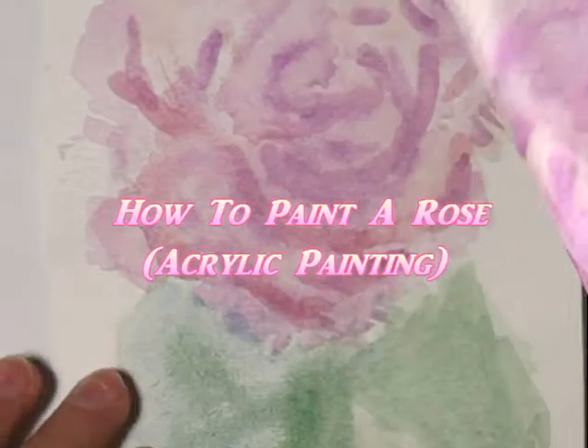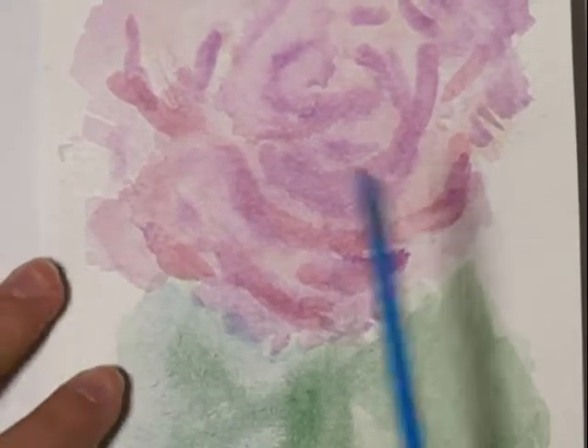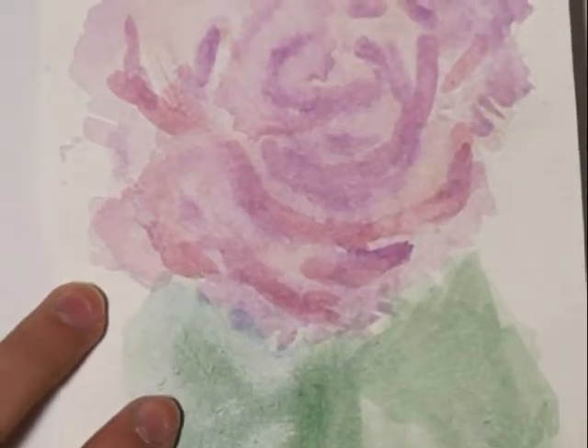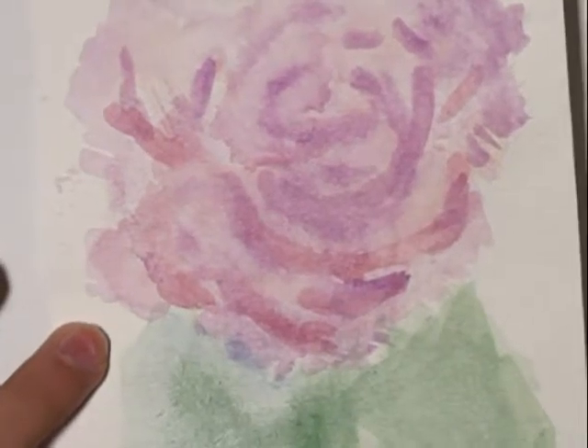Hi everyone, welcome back to my channel. Today we'll be painting this beautiful rose, focusing on the flowers and the stem. This is actually an acrylic painting that looks like watercolor, so it's pretty easy to paint but it looks pretty complicated.